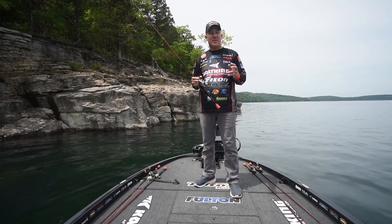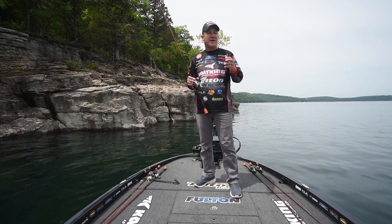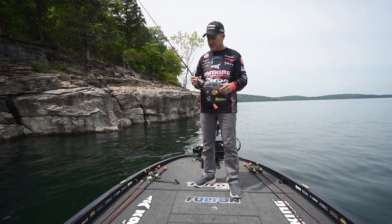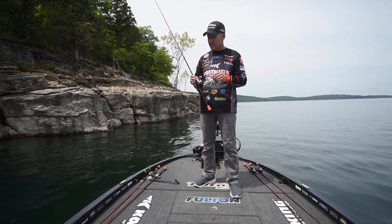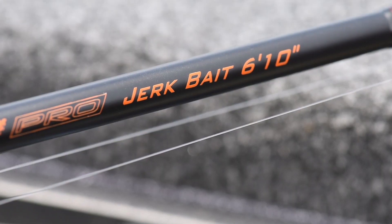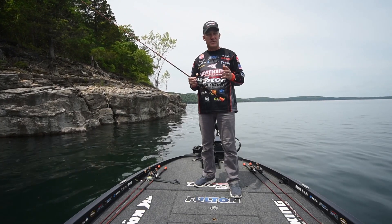Hey Casting fans, MLF Pro Brent Chapman here and here's another rod in our series of technique specific rods. This one is one of my favorites — this is the Speed Demon Pro 6 foot 10 jerkbait rod and I absolutely love to fish a jerkbait.